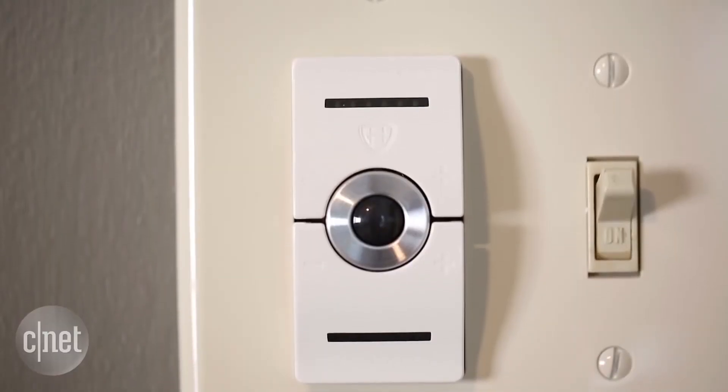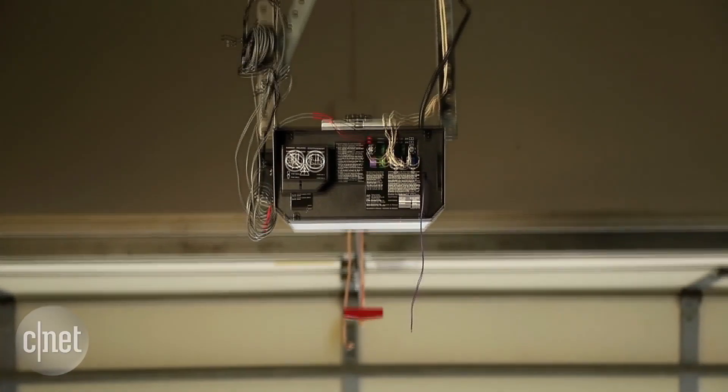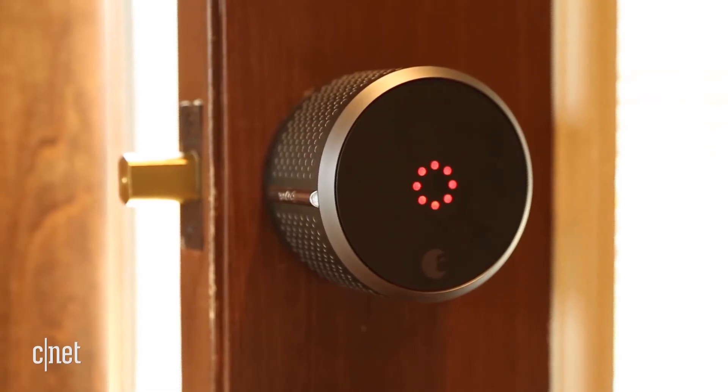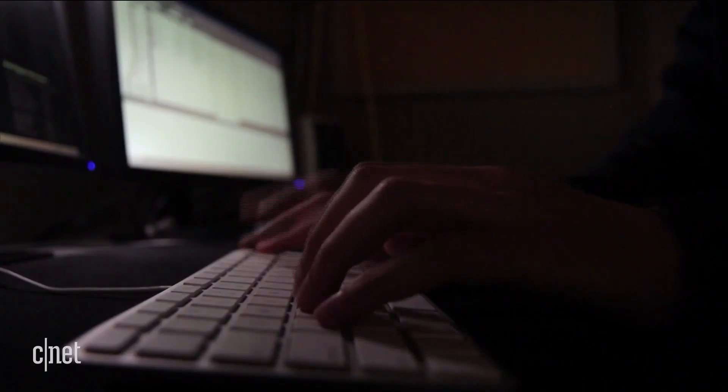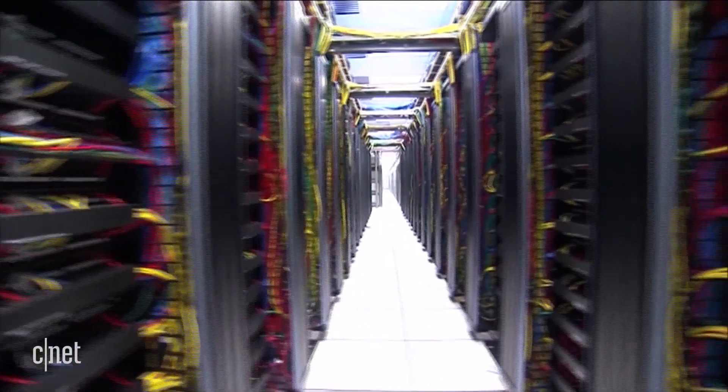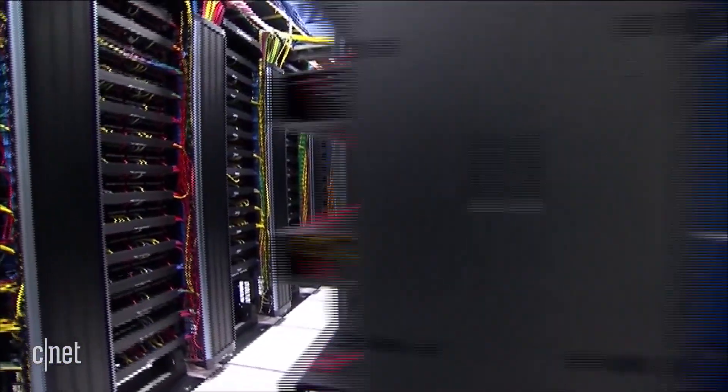It's particularly bad considering that you can't change the password on this smart kettle. But what's worse is that once a hacker like Jason is in your kettle, he's got the rest of your house too. Someone can just come along remotely, extract that private Wi-Fi key, and then use it against the network itself.